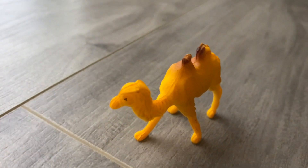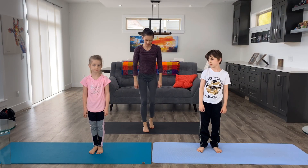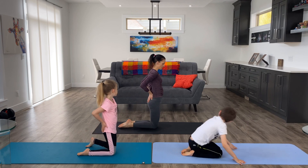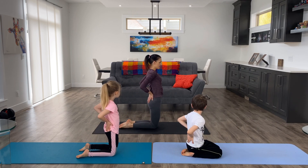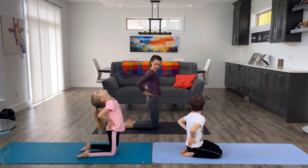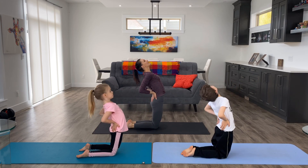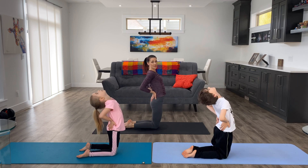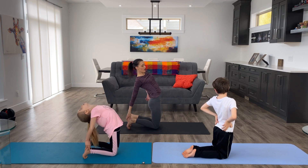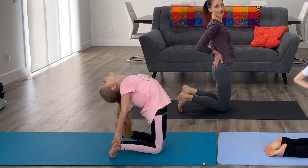The next pose is camel pose. Camels have big humps, so we're going to turn into one of the camel humps. Get down on your knees, place your hands on your lower back, open up your chest, and look up. Come right up on top of your knees — not sitting on your bum — and tip back. If you want to make this more advanced, tuck your toes under and reach for your heels, but only if you've done this before and it feels safe for you.